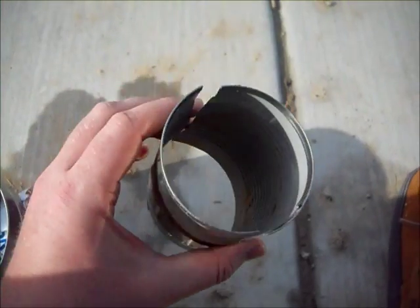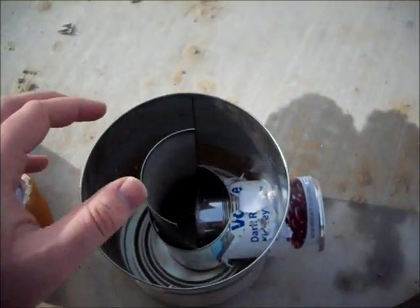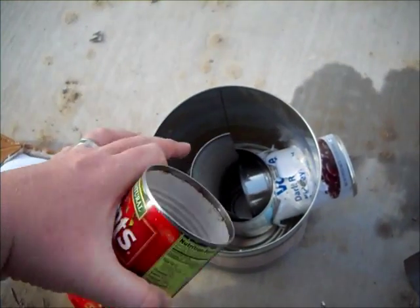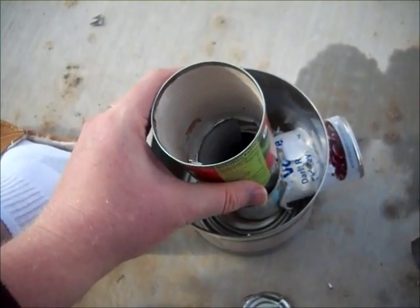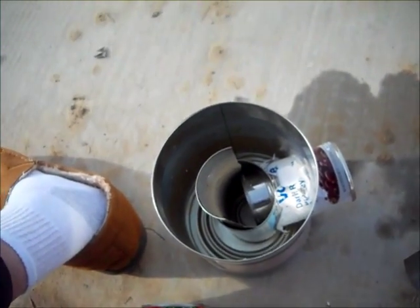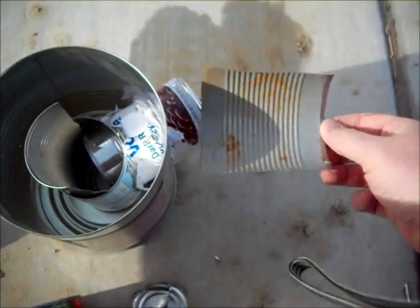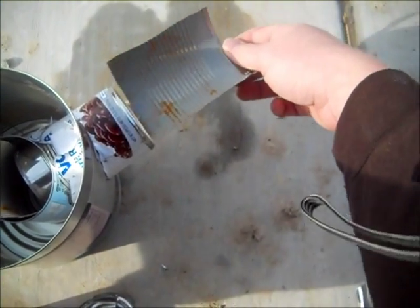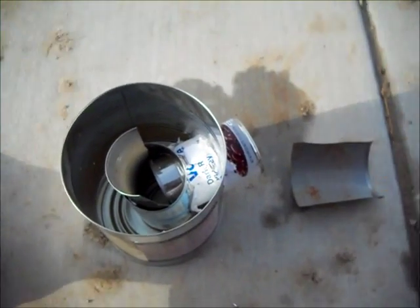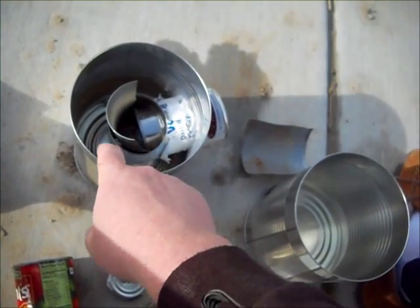I just cut it in half — you can see where I cut it. Now this side will just slide right in there, no problem. It'll slide all the way down, but this piece is here to connect to the other can so I don't have to keep getting smaller cans. Every time you slice them up you weaken the can and the structure. I'll actually be able to use this part of the can as a centerpiece to hold my wood up so air can still flow underneath.